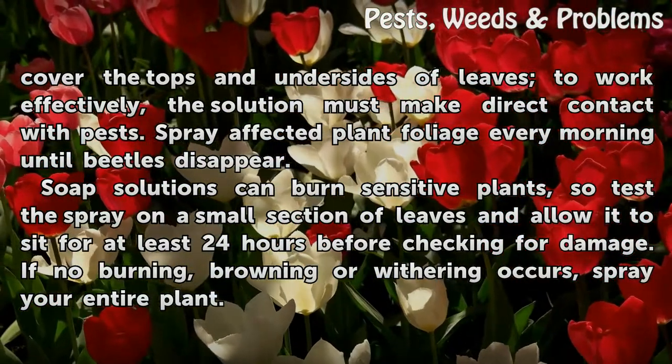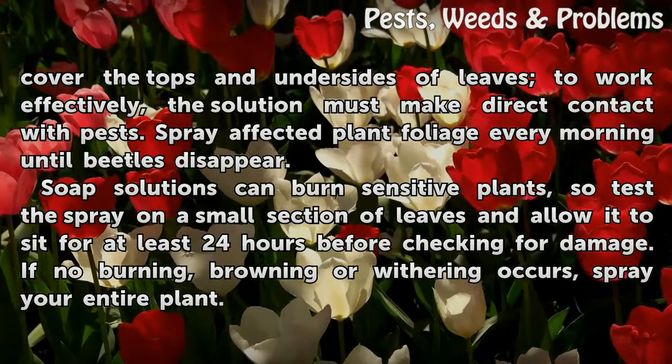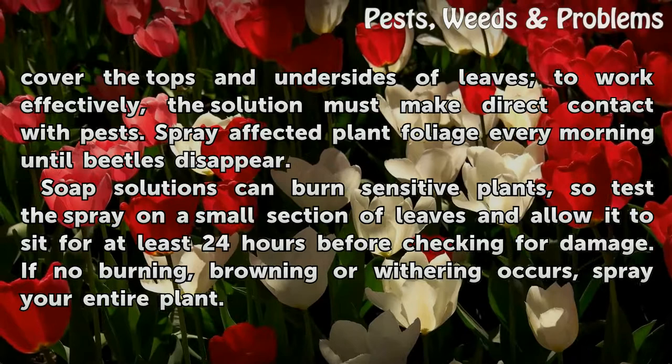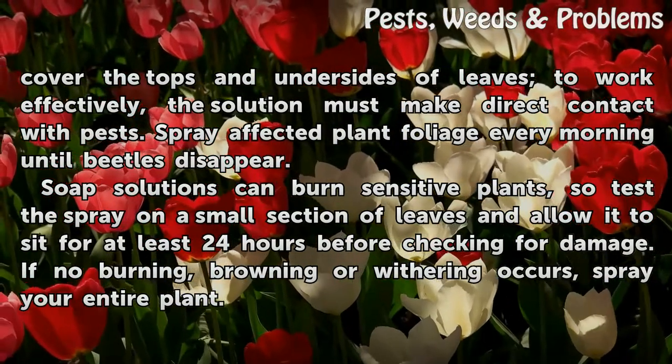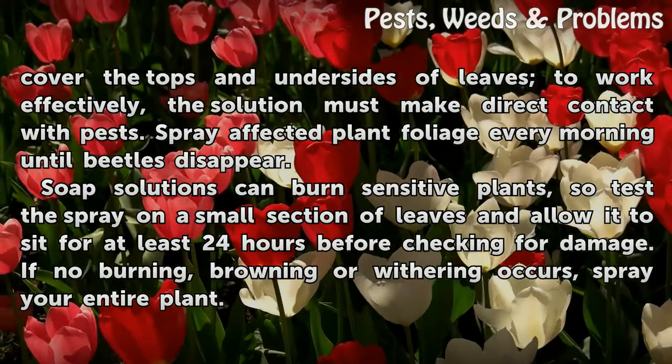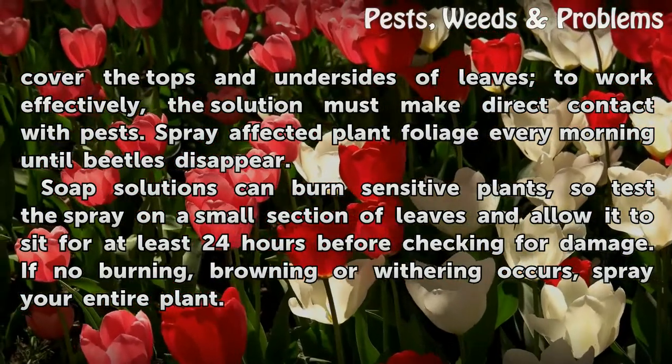Spray affected plant foliage every morning until beetles disappear. Soap solutions can burn sensitive plants, so test the spray on a small section of leaves and allow it to sit for at least 24 hours before checking for damage. If no burning, browning, or withering occurs, spray your entire plant.